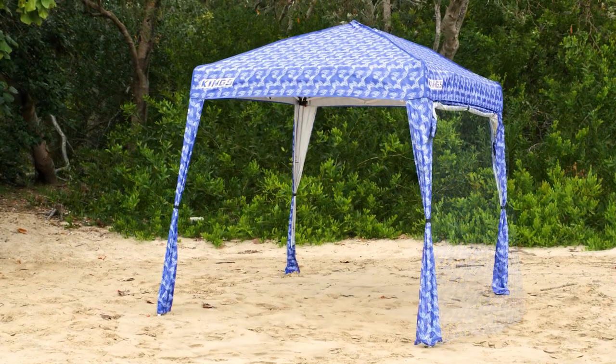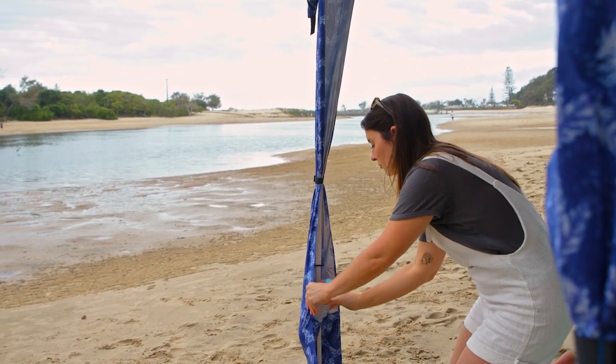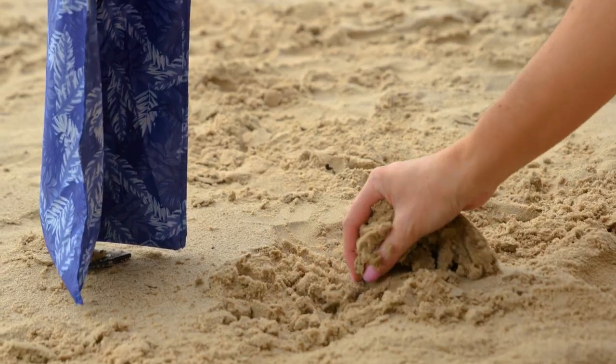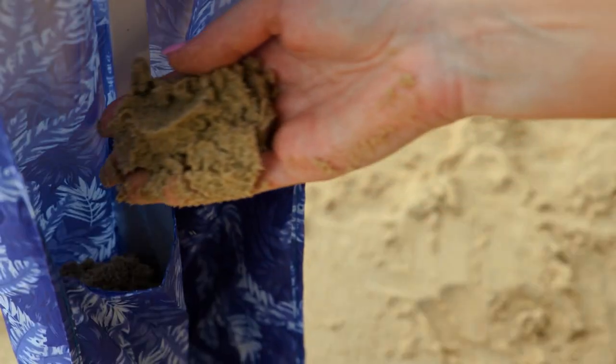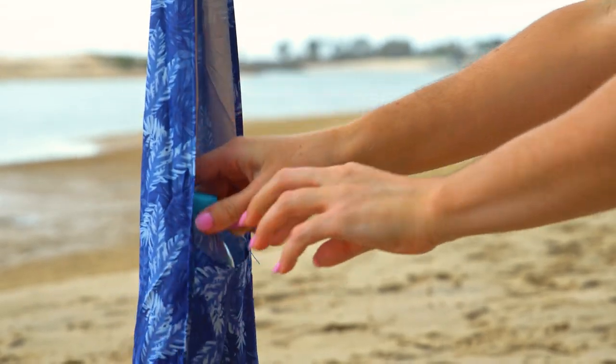or roll up out of the way when you want to take in the view. On the inside of the cover, you'll find pockets on each of the legs. These can be filled with sand or water bottles to add weight and stability to the Gazebo Sunshade.